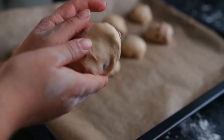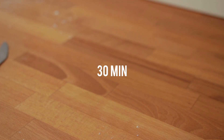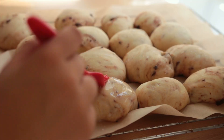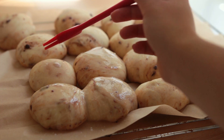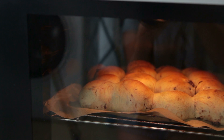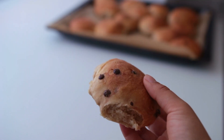Form each piece into a little bun and place them next to each other on a parchment-lined baking sheet. Let the buns rise once again for another 30 minutes — it's okay if they grow into each other; in fact, that's encouraged. Meanwhile, preheat your oven, and right before baking, brush each bun with a bit of non-dairy milk. Bake them, and that's it. You can serve them warm or cold — they taste like little chocolate brioche buns.